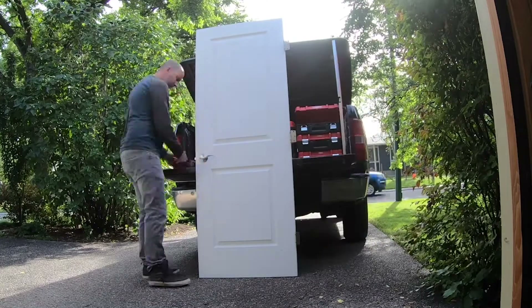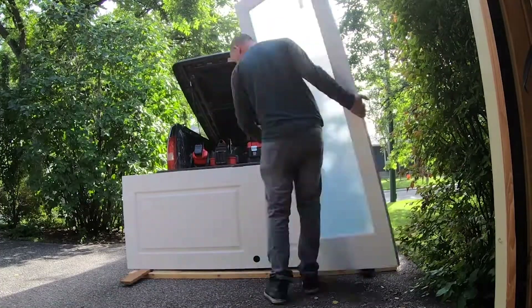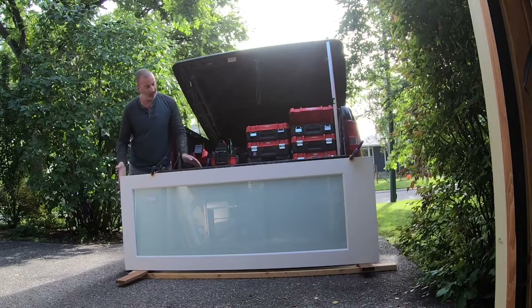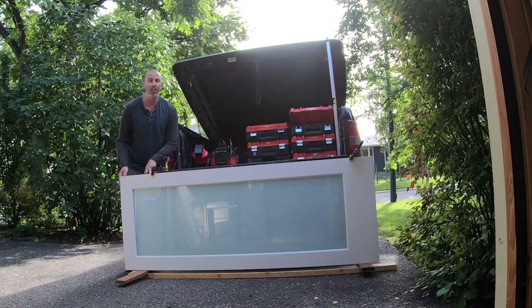Now let's remove all the existing hardware off the door — I'll be reusing it on the new door. I've got the two doors clamped really tightly together and flushed at the top. Believe it or not, one door is a little different in height at the bottom, but that won't matter. You always got to stick with your top because if you go with the bottom flushed up, you're going to have a big gap at the top of the door against the frame. So line up at the top, then I'm going to mark this out.